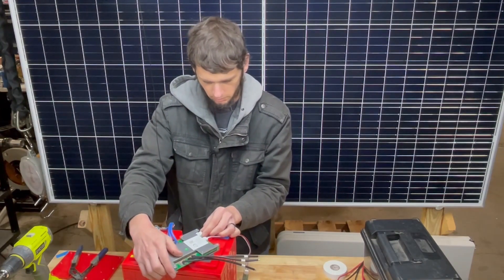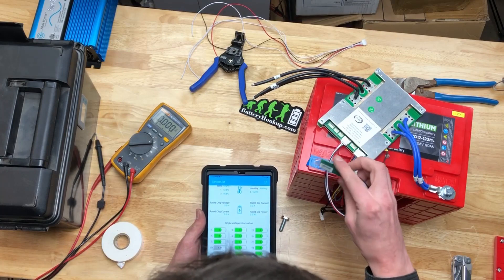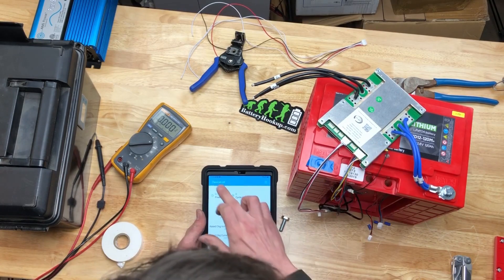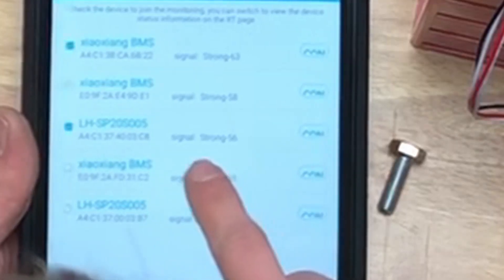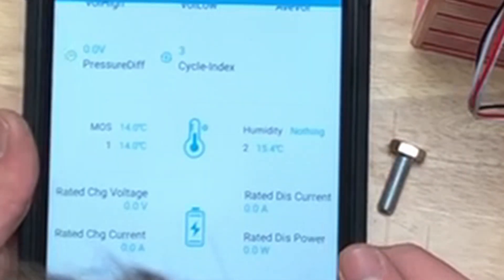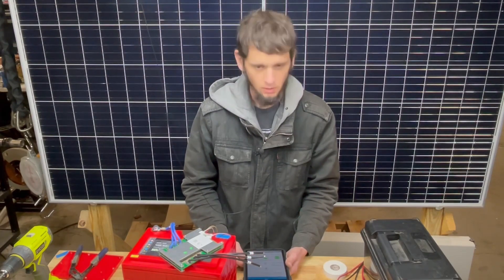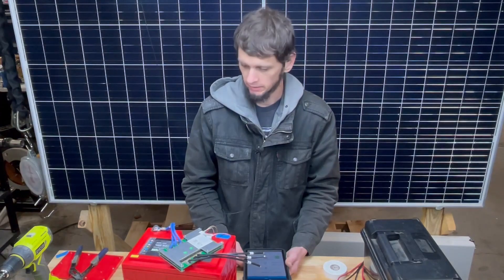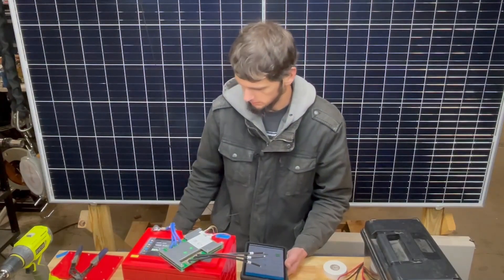Then maybe we should put some charge into this battery. Grab our tablet, see if we can connect. There's the MAC right there — this one says 31C2, that's this one over here. I might have a few batteries laying around. Let's connect to this one and see what our cell voltages look like. Oh — 3.33 volts across the board. Pretty slick. Should we connect the solar charge controller to this? We're going to need to lay a panel or two out in the yard and see what it does.